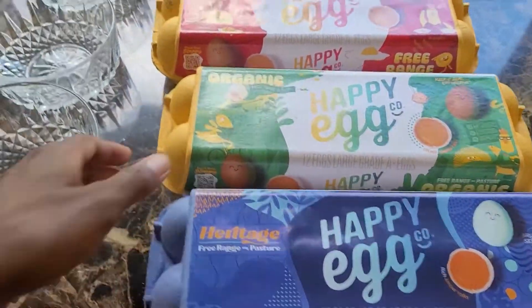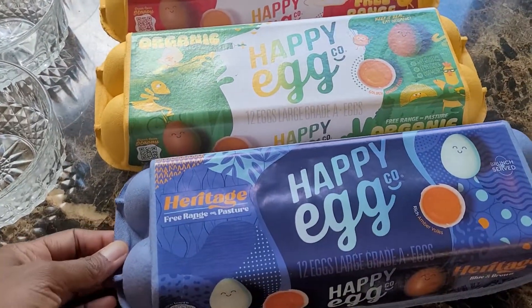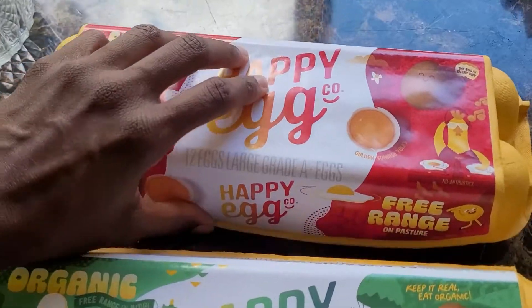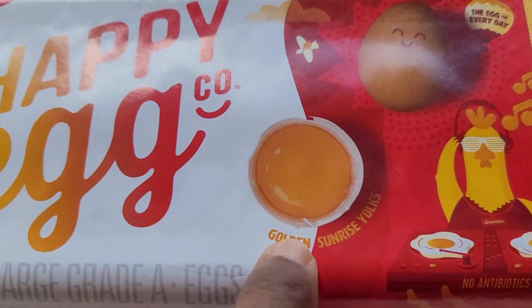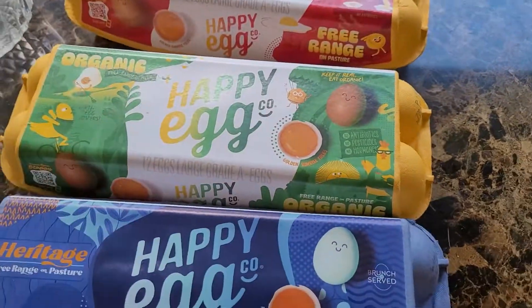I went to their YouTube channel and saw the cute little chickens and how they go out every day, then they collect their eggs. So I just want to go through them, crack some open, and see how the golden sunrise yolks look — they all say that. First let's take a look at how they look.